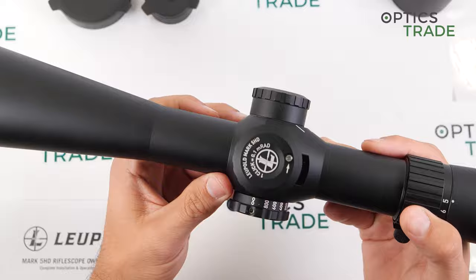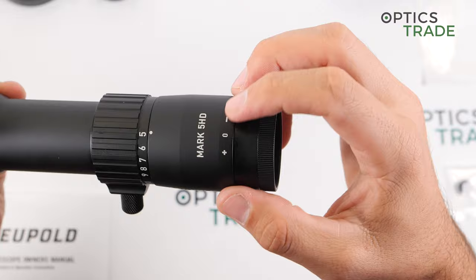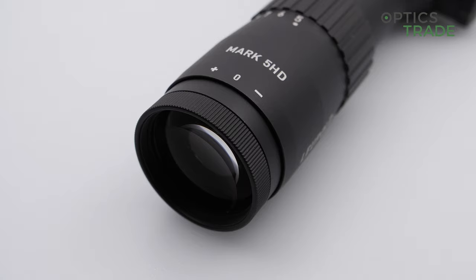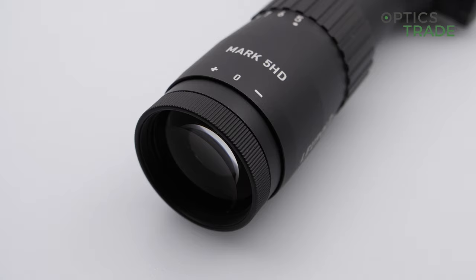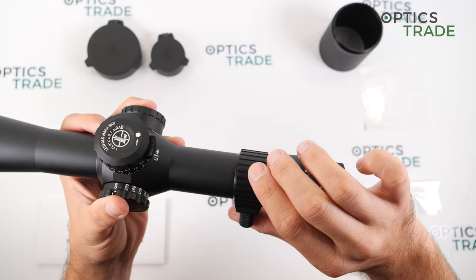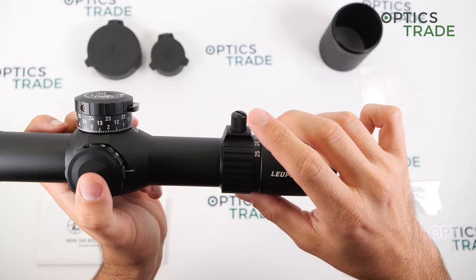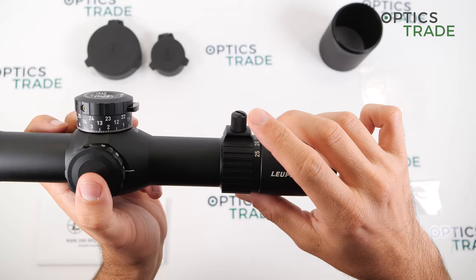For the eyepiece, it has a fast-focus eyepiece with a lot of adjustment range, and it feels very smooth, as you would expect from such a premium rifle scope. The magnification ring also feels very smooth and you go from the biggest to the smallest magnification in approximately a 180-degree turn. The magnification ring is very well machined, and as you can see, a throw lever is included.